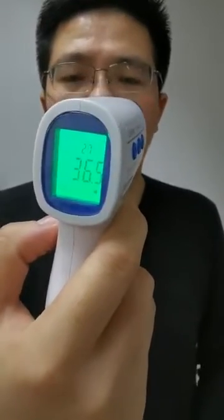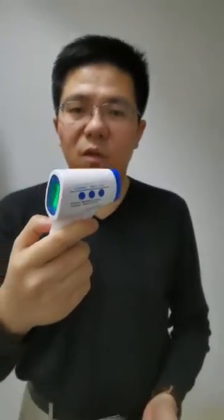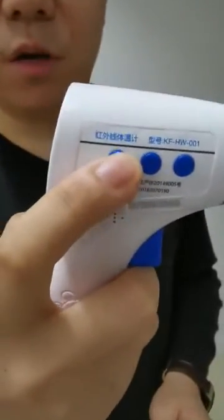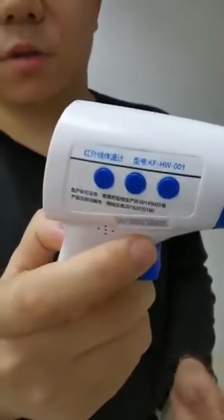That's it. If you want to shut it down, you just leave it, or you can press the button here — the set button — and press it for two seconds. Sometimes it will shut down.